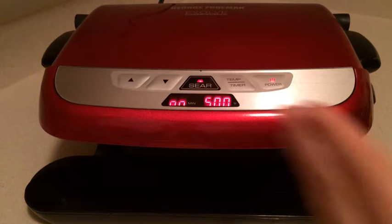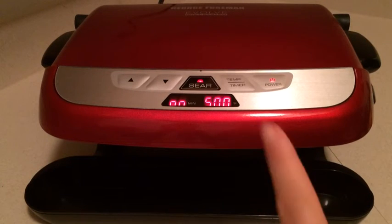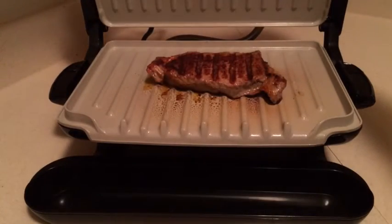It went ahead and beeped — I'm assuming it reached 500 degrees — but it is still blinking. We're going to see if it turns itself down in 90 seconds to 400 degrees. The machine is now on 400, and lifting the lid — oh, I can see the nice caramelization from that sear setting!